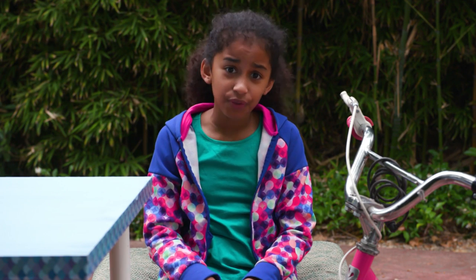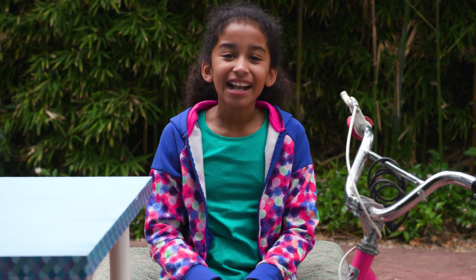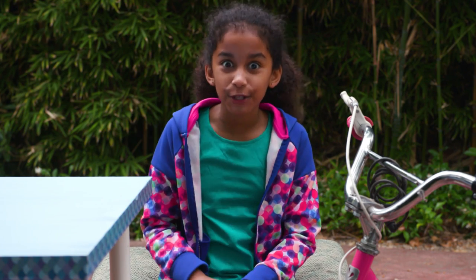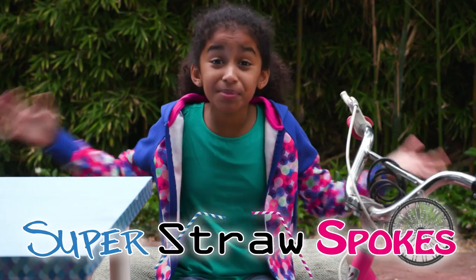If biking is to your liking, but your wheels just don't give you the feels, then these hacks we have here will help you get into gear. First up, my Super Straw Spokes.